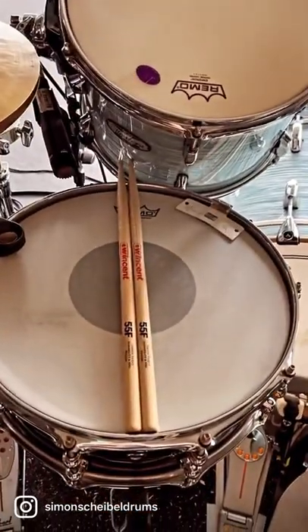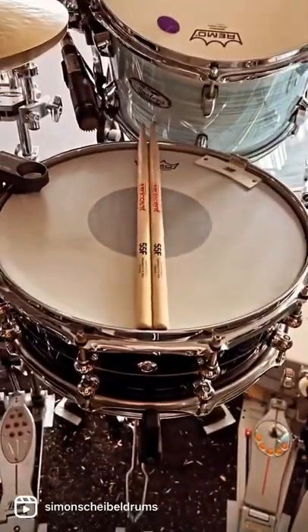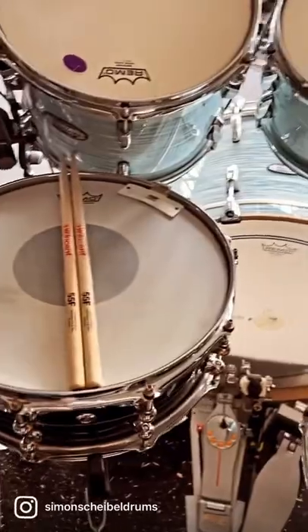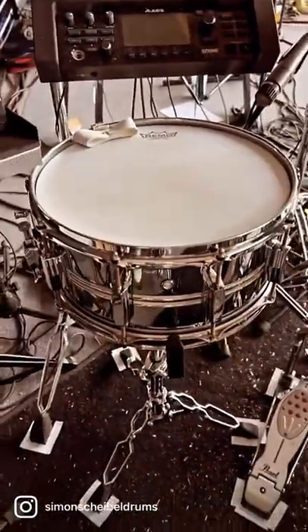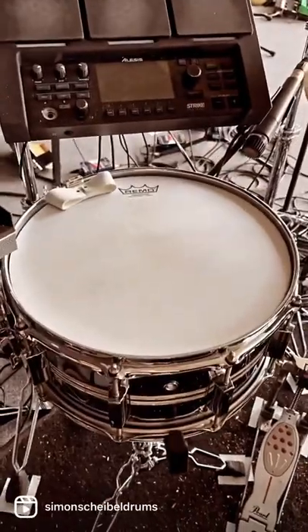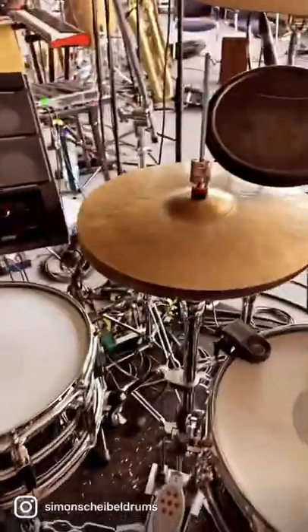Right here I have my Vincent 55F Precision Model sticks on top of the Hybrid Kapoor snare drum with a controlled sound head in a lower pitch. And this is the Duo Lux snare drum with the Ambassador Smooth White in a very high pitch — I use it as a Timbale kind of snare.